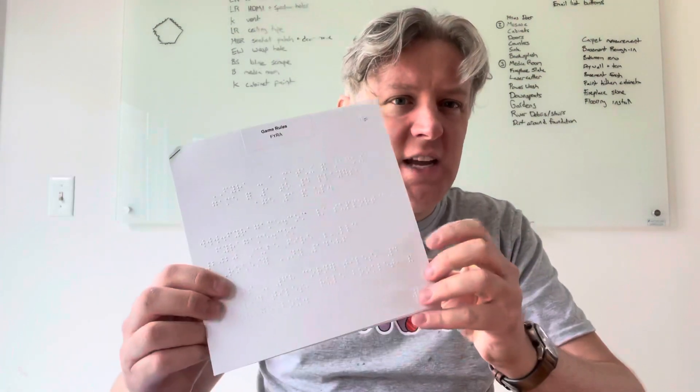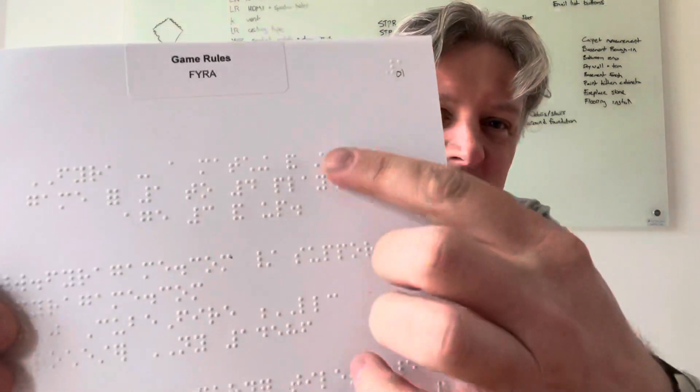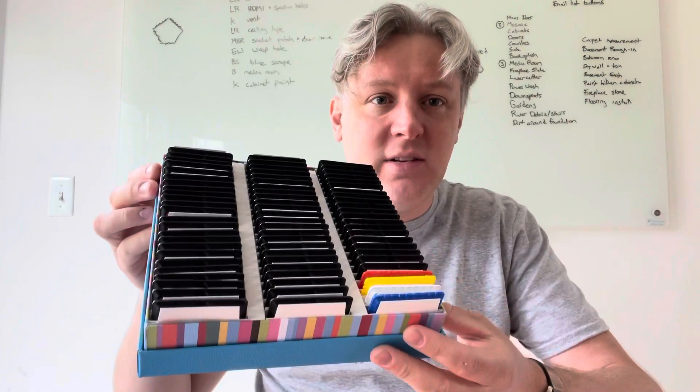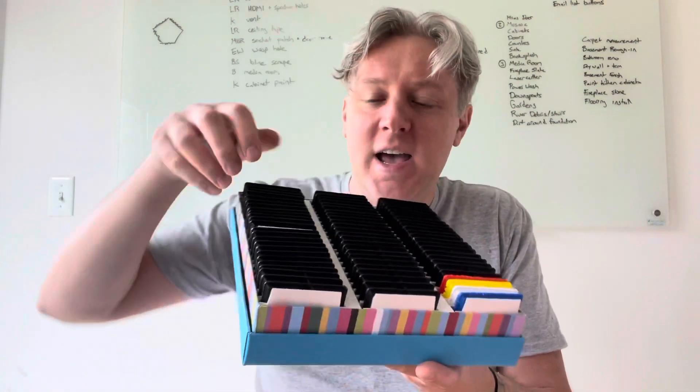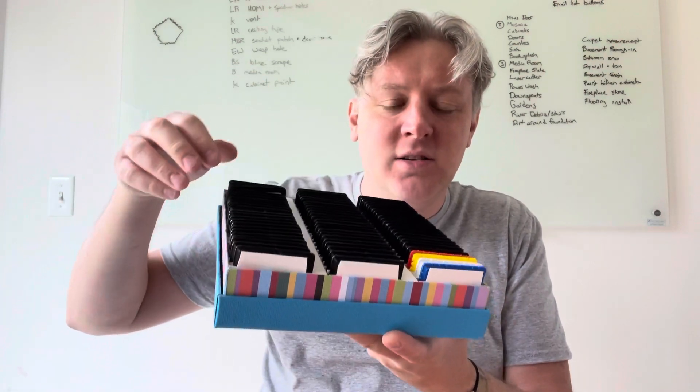Inside there is a braille sheet of instructions which is gigantic but contains not so much info, because braille is basically large font size. The pieces themselves come in this large box which hides the colors with these kind of little blockers.